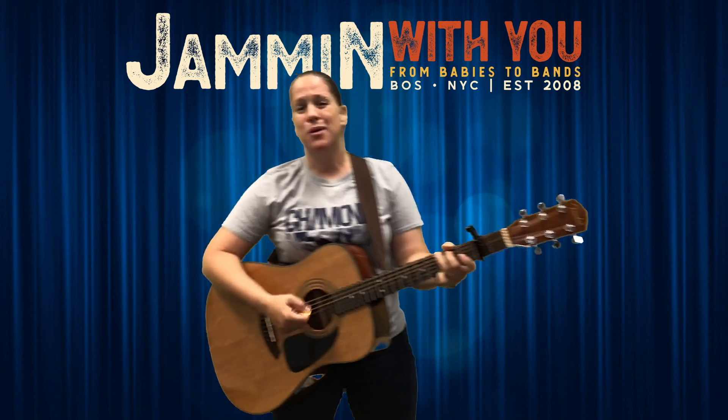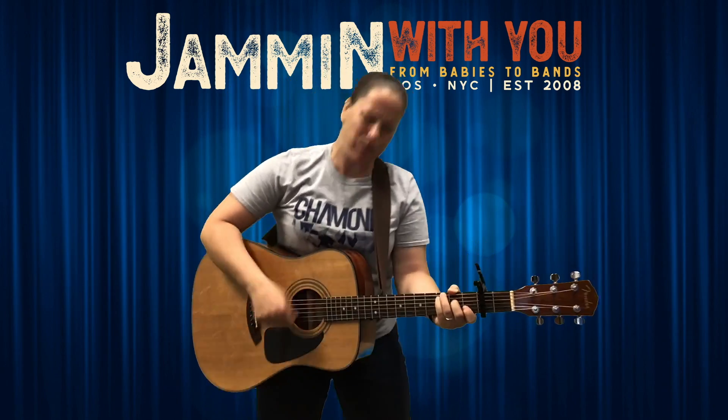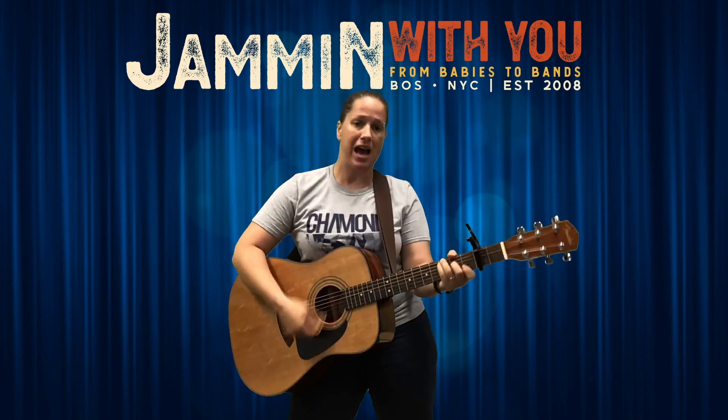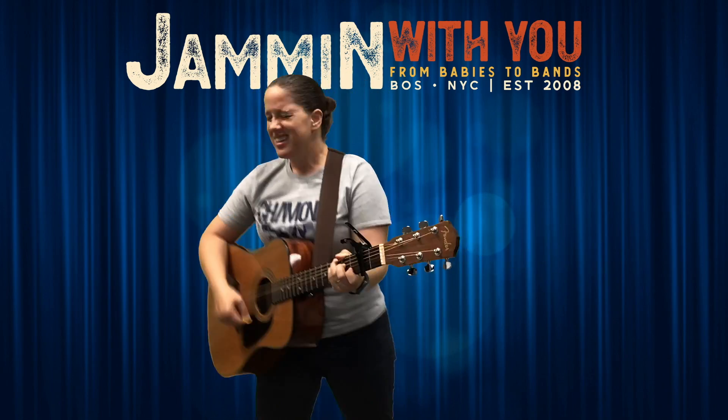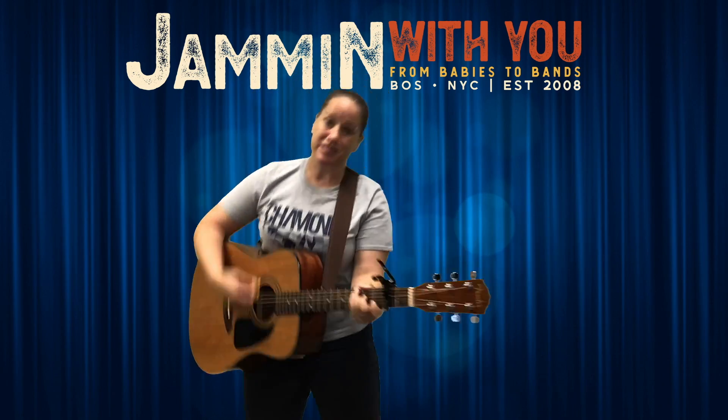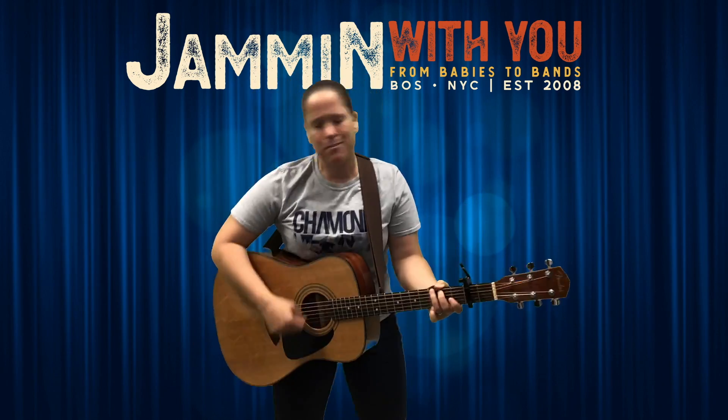Shake your bones! Them bones, them bones, them dry bones. Them bones, them bones, them dry bones. Them bones, them dry bones. Shake them rattling bones! Bob and bones, them dry bones, them dry bones. Shake them rattling bones!